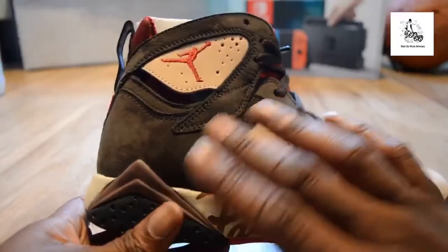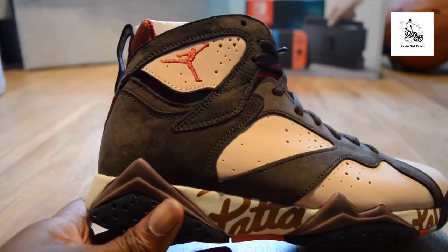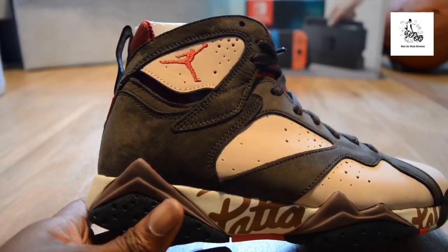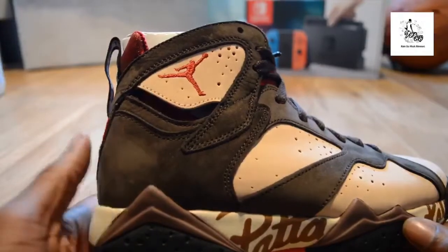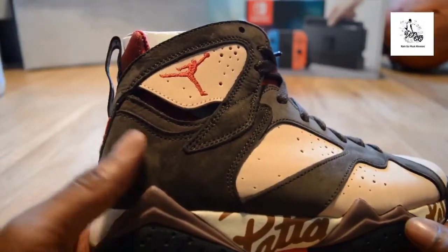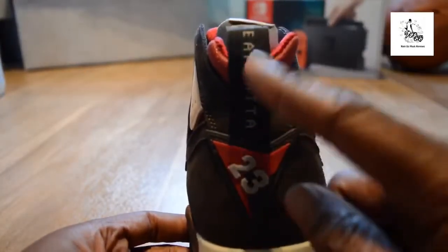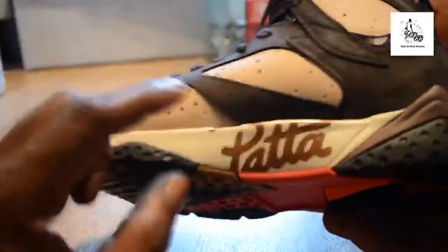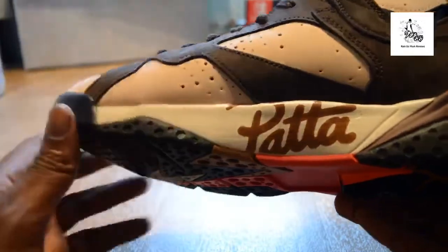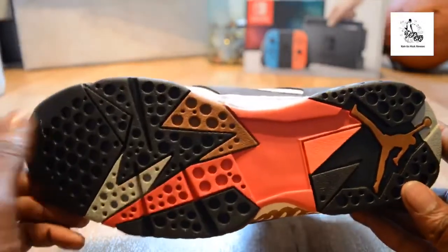The material is mad — it's kind of like the same dense suede material that you have on the Travis Scott ones. It moves with your finger and leaves patterns. Flicking around to the back, you've got the Team Patta pull strap — very useful — and then the Jordan 23, and the Patta branding on the inside of the trainer.